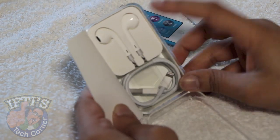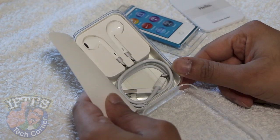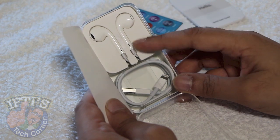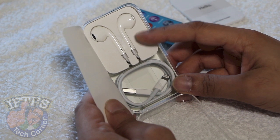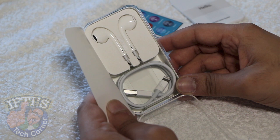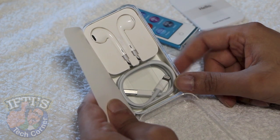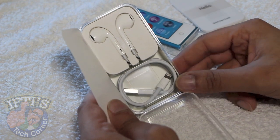Inside here, all we receive is a small quick user guide, your EarPod headphones, and a lightning cable. There's nothing else in the box. It's nice that we receive these — bear in mind these are different to the ones you would receive with the iPhone 5, for example. They don't have the microphone built-in; they have inline volume controls but no microphone, and we'll talk about that later on in this video.